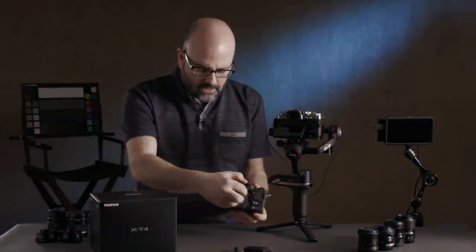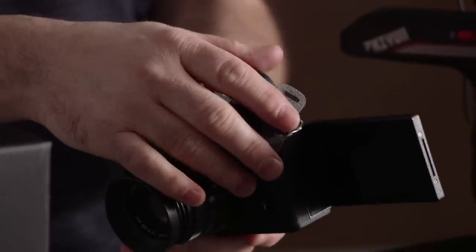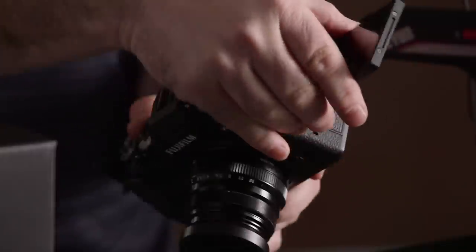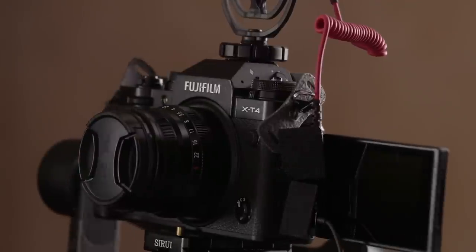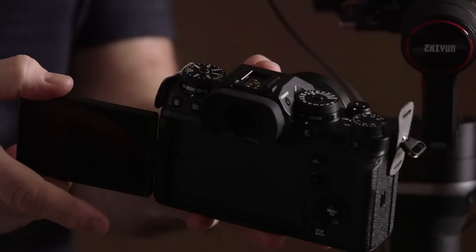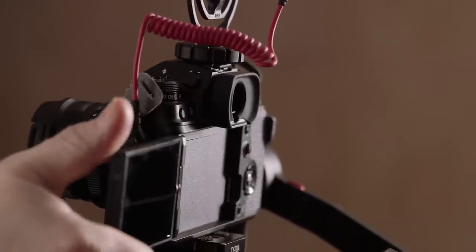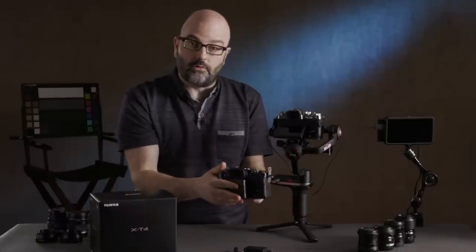One thing I'd recommend: make sure you get your screen into the position you want before you start plugging things in. If you're going to use selfie mode, get the screen out first. Conversely, if you want the screen facing you, position it first — because once something is plugged into the mic port, it's going to bump into things. Just make sure the orientation of the screen is where you need it to be.